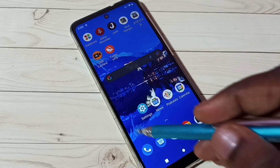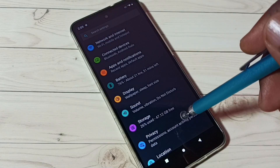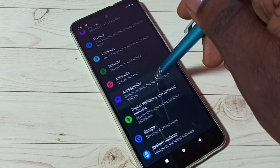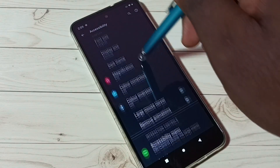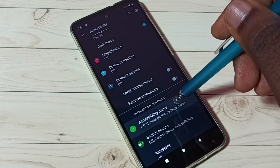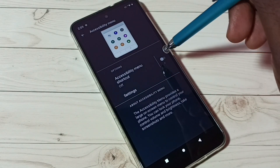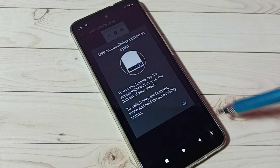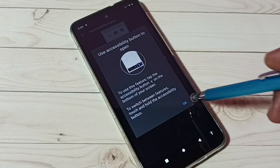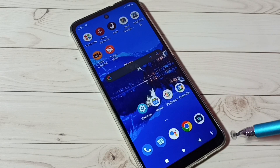Let me go to method three. Go to Settings, tap on the Settings app icon, then scroll down and tap on Accessibility, then scroll down and tap on Accessibility Menu. Here we can see the Accessibility Menu shortcut. Tap here and enable the Accessibility Menu shortcut, then tap Allow.